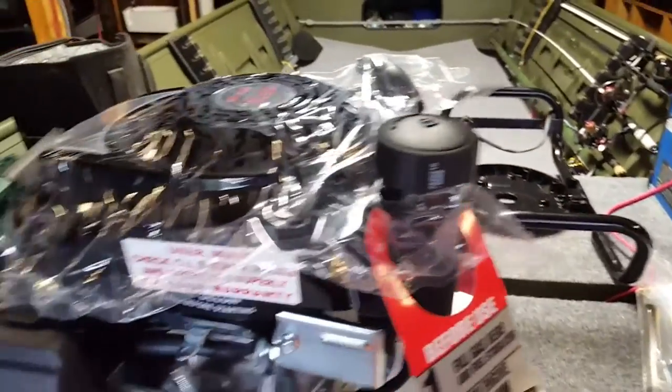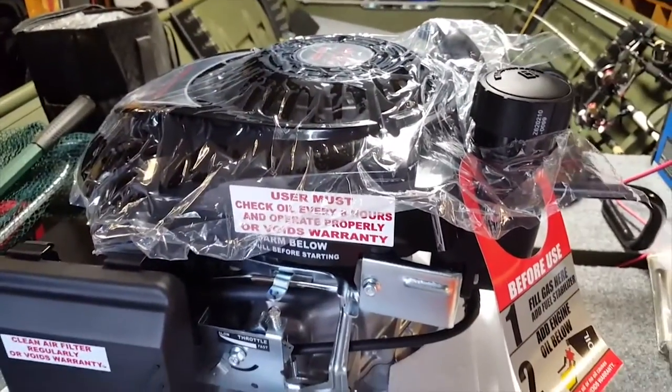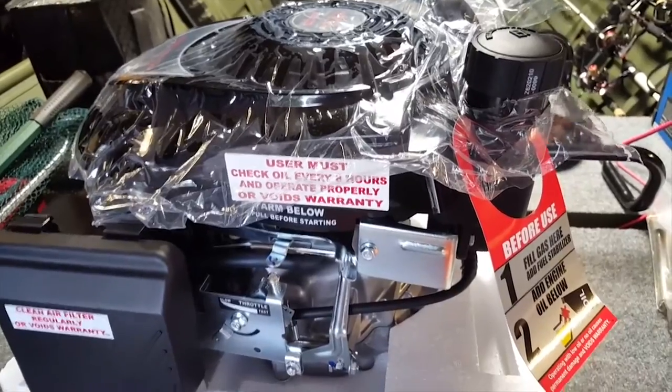It's got about a one-third gallon tank in there. You can hook up an external tank if you want. It's lightweight — it's nothing.